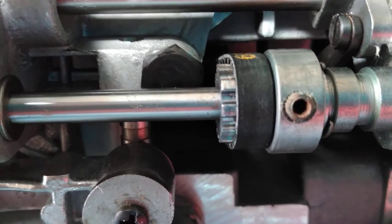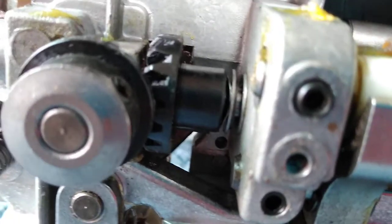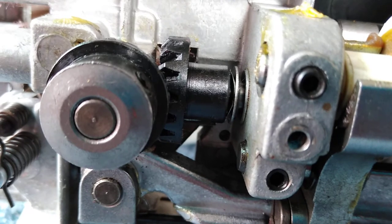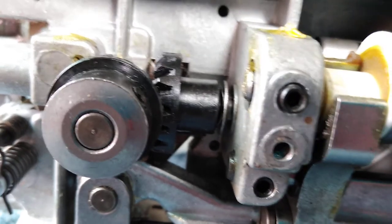The gear down here that attaches to the drive belt has set screws, and the gear down here that turns this also has set screws — that's what keeps them tight on the drive shaft. But this one has no set screw to tighten it onto the shaft, so you spin the shaft and the gear just sits there. What do you think — did they put a wrong part in there? Okay, talk to you later, bye bye.